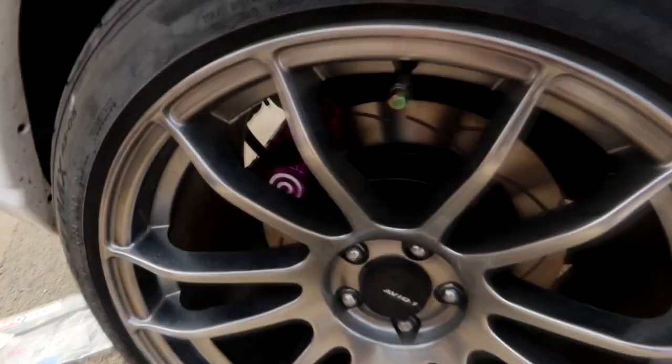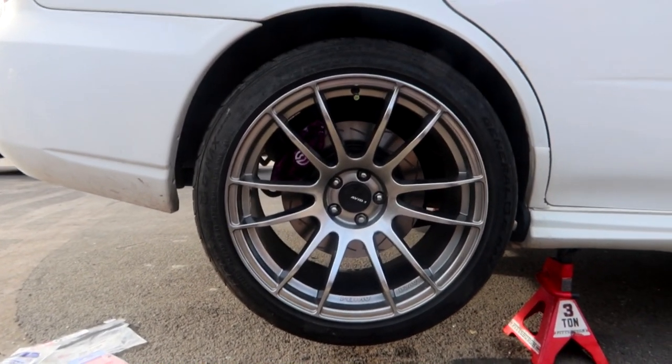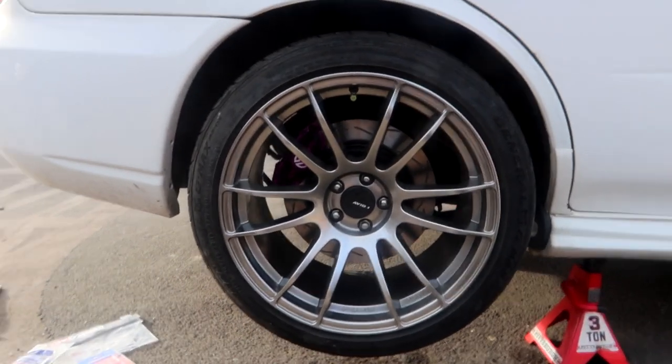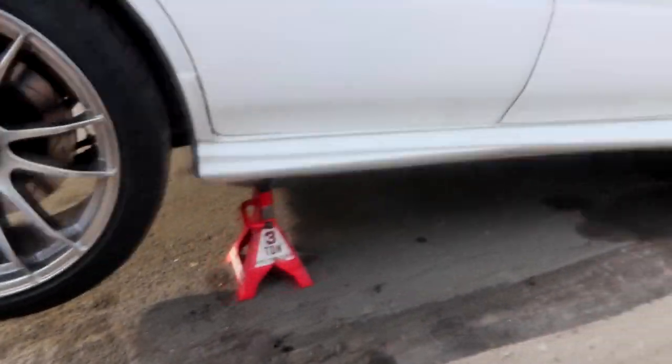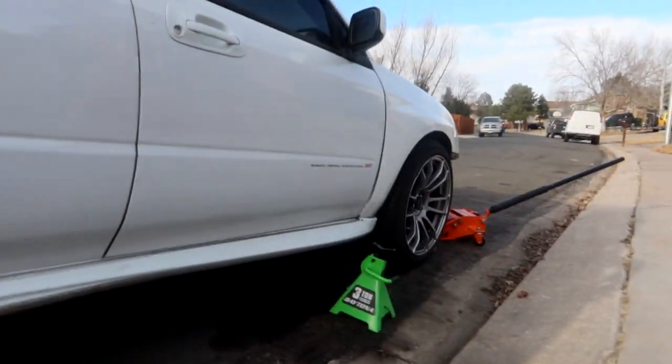Alright guys, rears are done. Not sure why I put the wheels back on because I'm gonna need to bleed these in a little bit anyway, but oh well — they can come back off pretty easy. Once again, the race car is on jack stands. Let's go ahead and move to the fronts — hopefully the fronts go a little bit easier than the rears. Wish me luck.